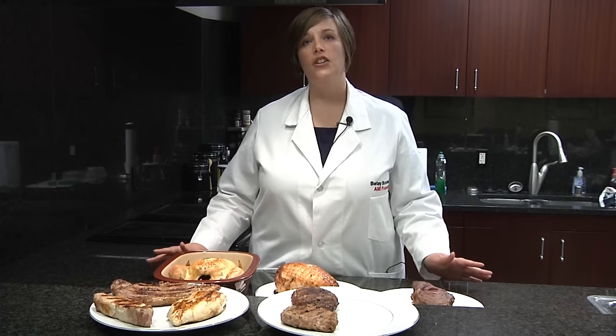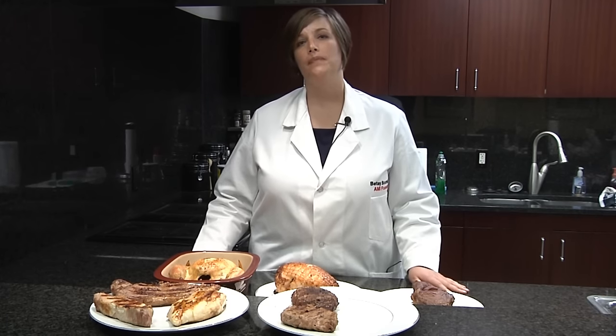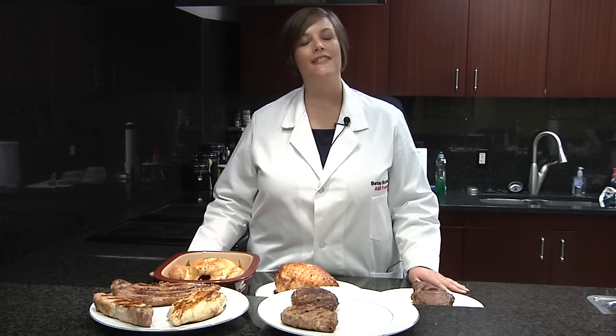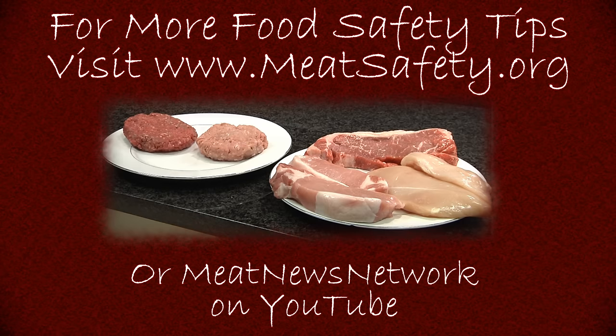So that's the basics. You now know how to take the temperature of the meat and poultry products you're going to cook at home. Feel confident that when you're serving your family, your food is safe and delicious. For more food safety tips, visit meatsafety.org, and for more videos, check out our Meat News Network YouTube channel.